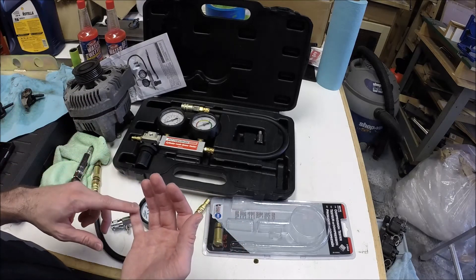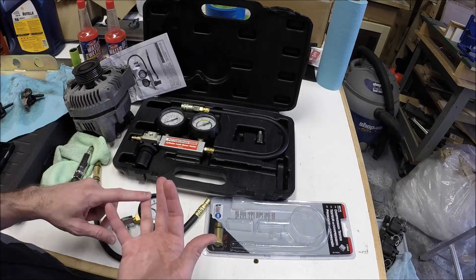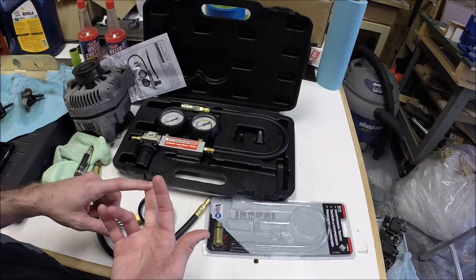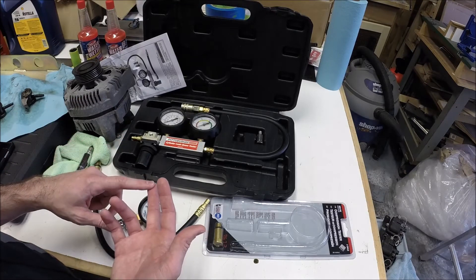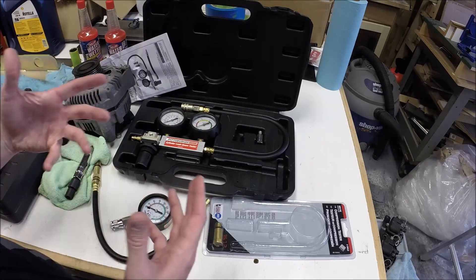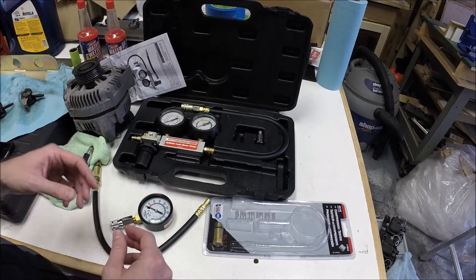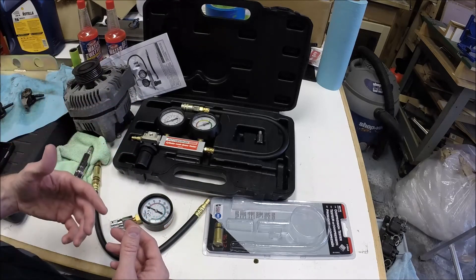Is the leakage going back into the intake through an intake valve? Is it going out through the exhaust via an exhaust valve? Is it going down into the crank case like mine was, which would typically be a piston problem or a ring problem? It kind of gives you an idea because you're constantly pushing air pressure into the cylinder and then you can listen to see where it's coming out.